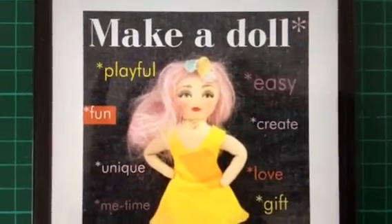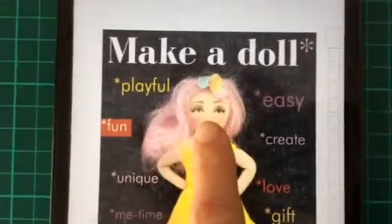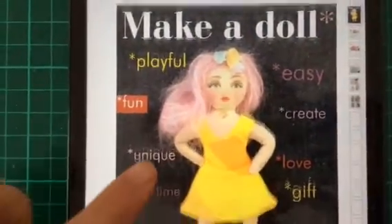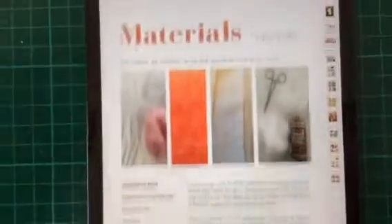In this easy to make, downloadable ebook, you will be making this doll or your own version of her. I'm just going to give you a really quick preview. Here's the welcome page, here's all about the dolls, here are the materials that you need.